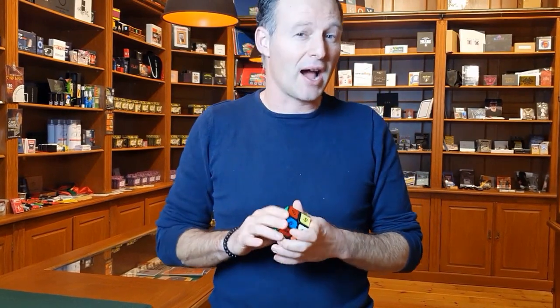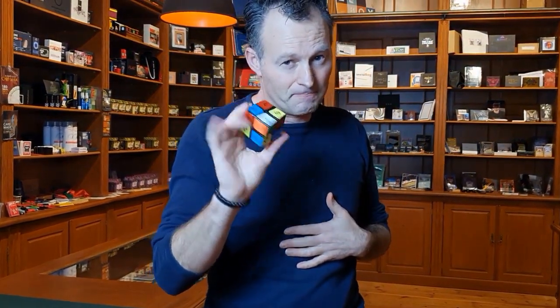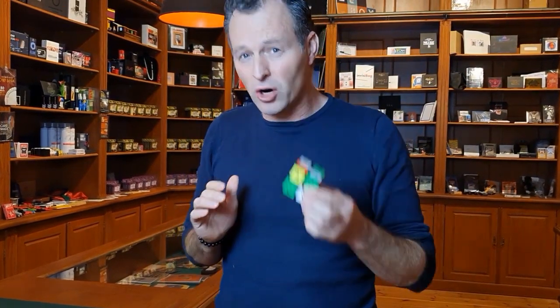In my magic shop, I have thousands of products I can choose from, but I absolutely have a new favorite routine to pick. This is called Awesome by Joel Harvest.